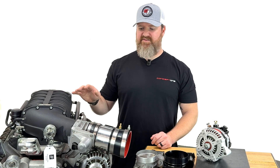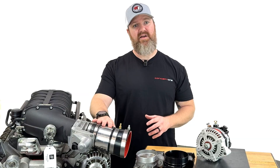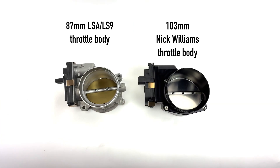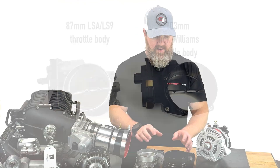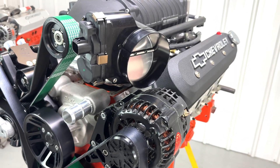I currently have installed about a 90 millimeter LS3 throttle body with a four inch inlet tube, which is about as big as you can go. We also have an LSA/LS9 90 millimeter throttle body, and here we have the Big Mouth 103 millimeter throttle body from Nick Williams.